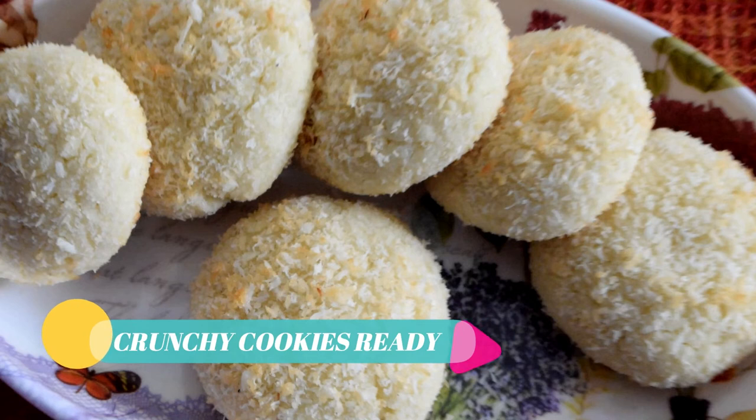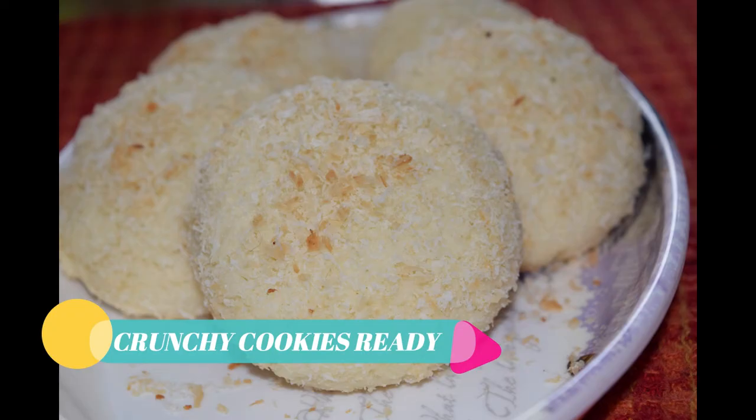Let us know in the comment section. If you like this recipe, please like, share, comment and subscribe. I will make you an interesting recipe. Thank you for watching, bye!